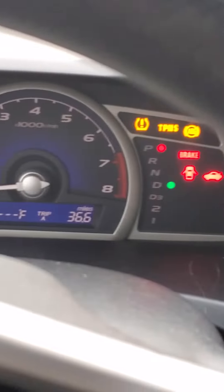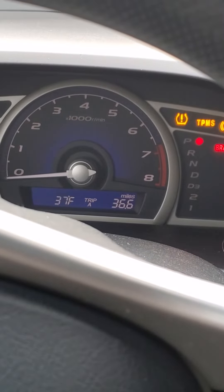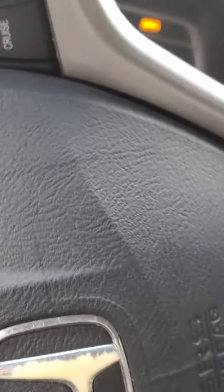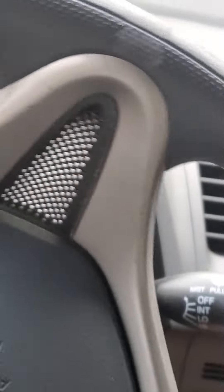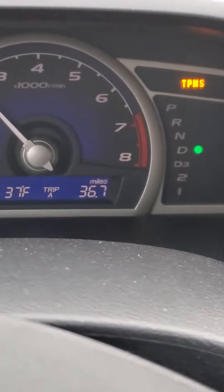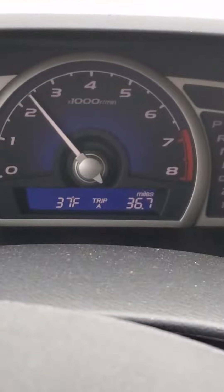I'm going to go ahead and start the car up now. No check engine light, so I'm just going to drive away as if everything is normal. It's running fine.